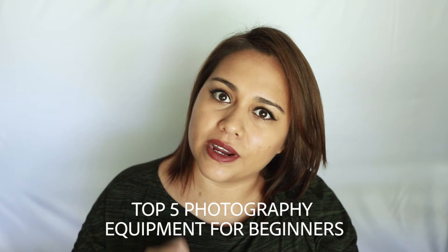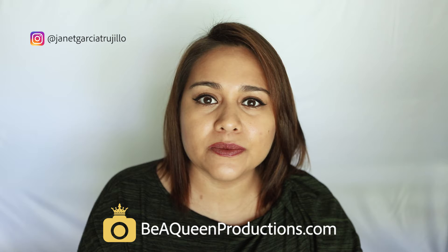Hi, I'm Jana Garcia from BeoQueensProductions.com. I am a family and portrait photographer right here in my hometown. In this channel I teach beginners the basics of photography and all the tips and tricks you need to improve your photography skills. So if you're new to this channel, subscribe and hit that bell button to get notified when I post a new video every Wednesday.